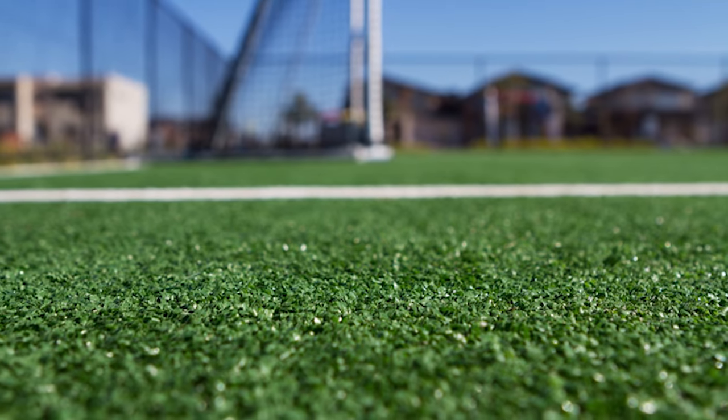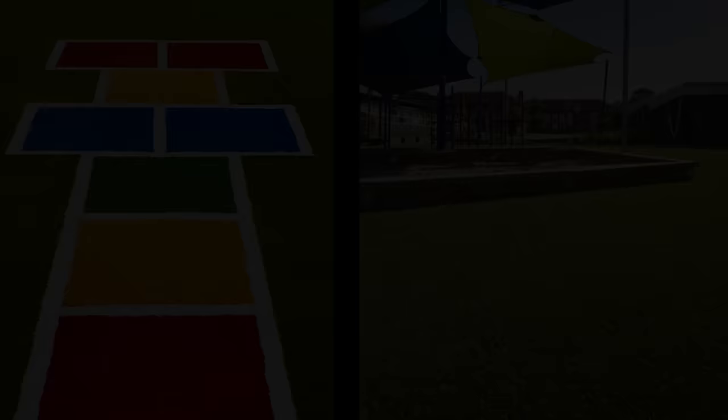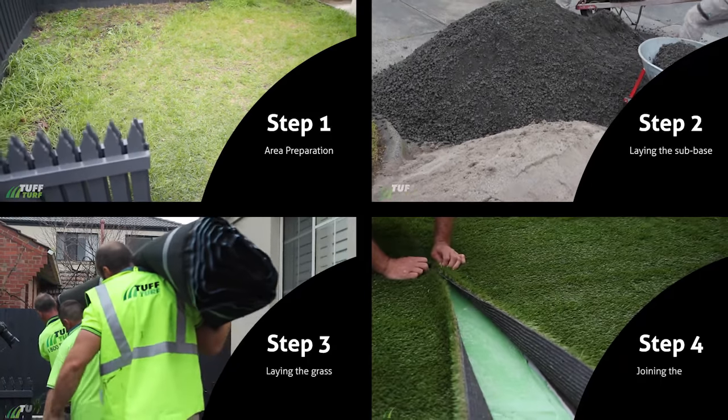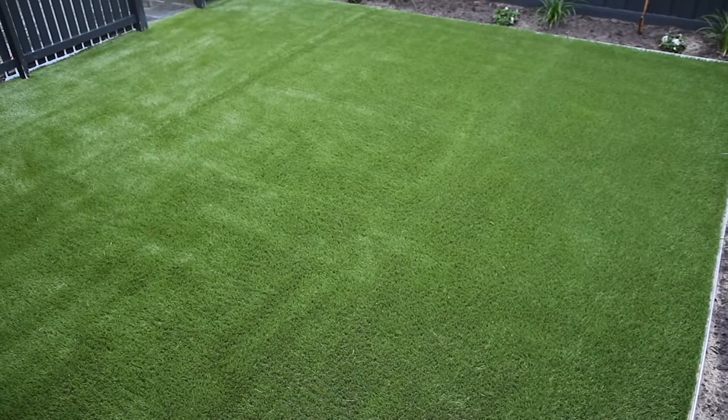Tough Turf is suitable for most applications ranging from front and backyards, courtyards, patios, playgrounds, schools, and commercial landscapes to high-level sporting fields. Take a few minutes to watch our instructional guide as we share with you our secrets of how best to install your Tough Turf for a professional finish.